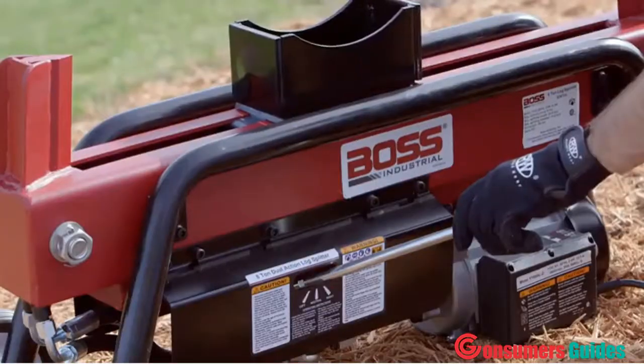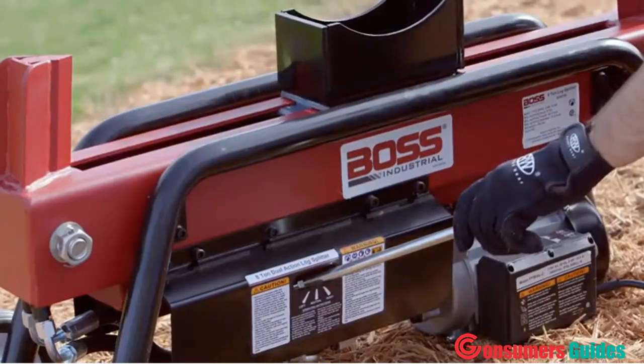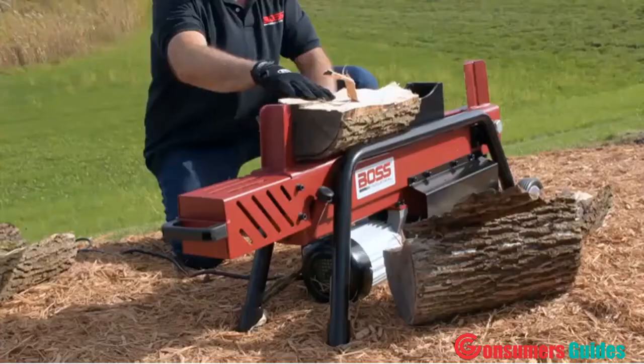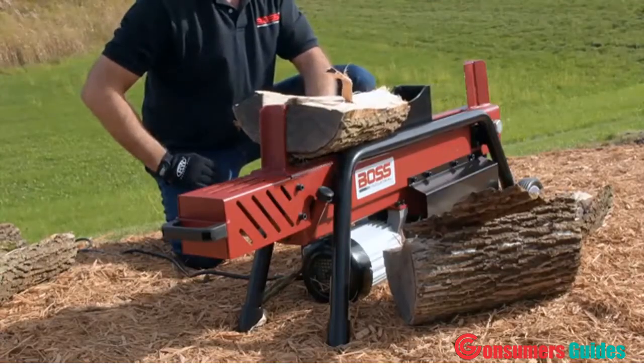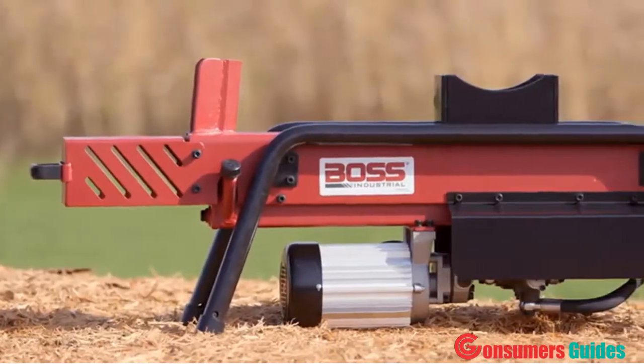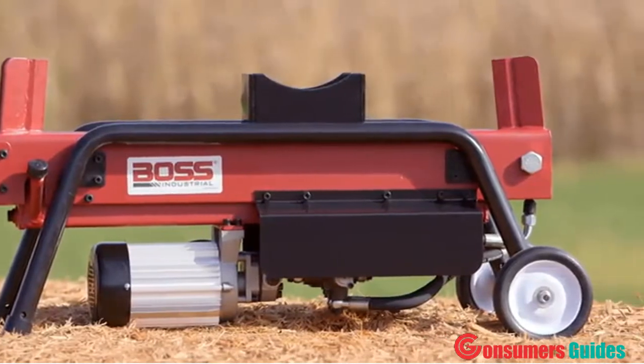Simple one-handed operation keeps you safely away from the work area. For all of its muscle, the motor is surprisingly quiet, runs on conventional household AC current, and produces no emissions. For use indoors and out, the compact design makes transport easy.